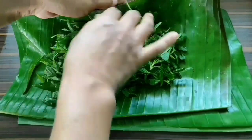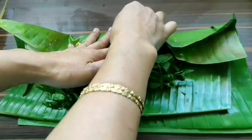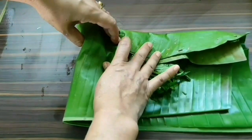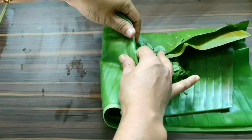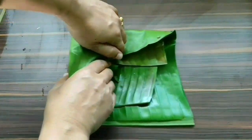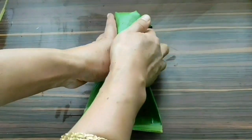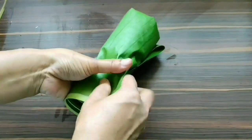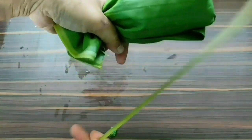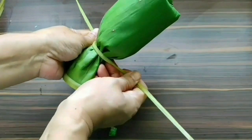Let's wrap it now. I'm folding one side of the banana leaf over the top, then rolling it from one side in this way. You know, this plant also relieves intestinal worms, helps in digestion, stimulates appetite, and is good for skin infections. Now I'm going to tie it using a cut strip from the banana leaf stem.